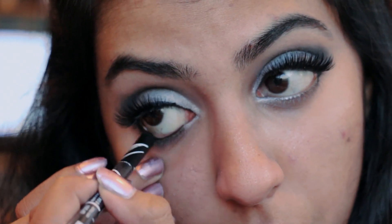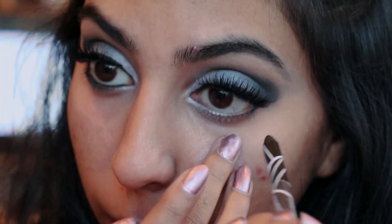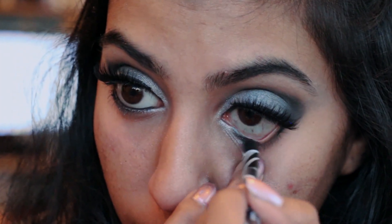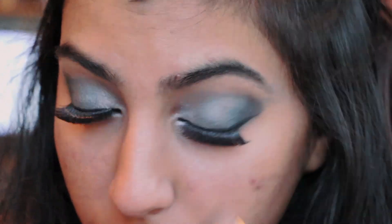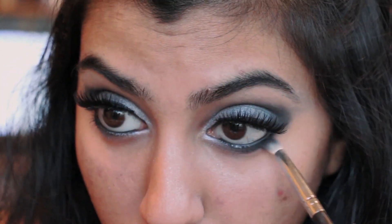Then I'm applying my Koko lashes and using my LA Girl Cosmetics gel glide-on liner. On my bottom lash line I'm using that Navy shadow and just spreading it along the bottom to give it a nice smoky look.